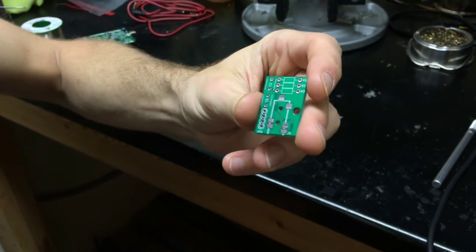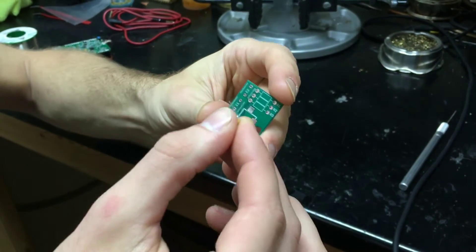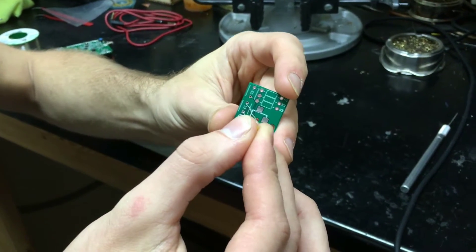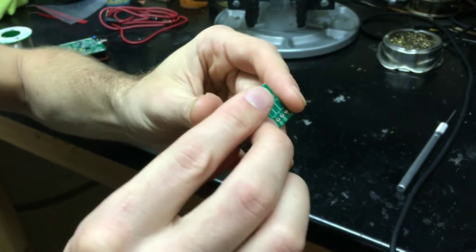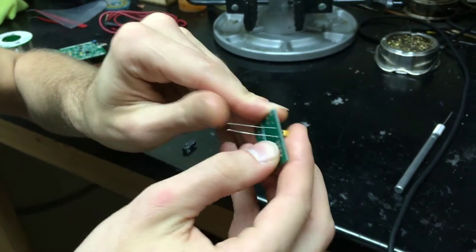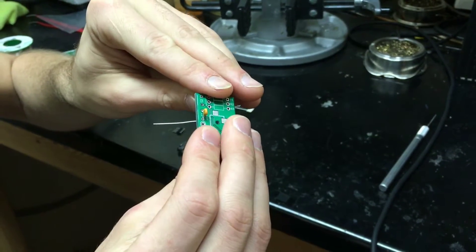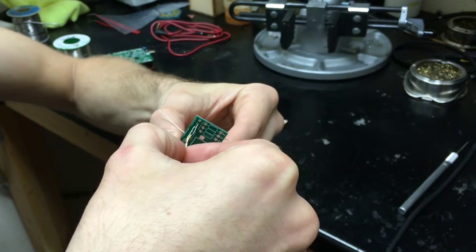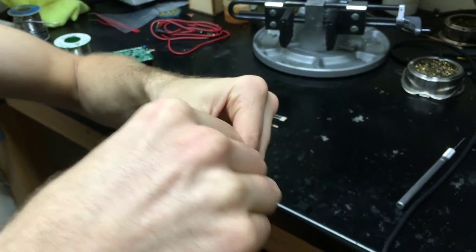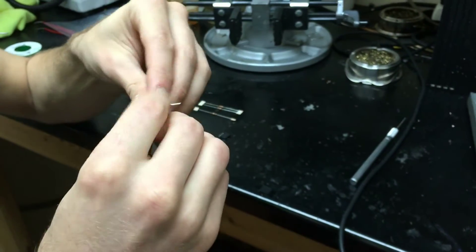The first thing I'm going to do is put the through-hole components into the board. The two capacitors are exactly the same type and it doesn't matter which direction they go in. I'll slide the capacitors into the board, and then on the back of the board I'll bend the capacitor leads to keep them in place. I'll put the second capacitor in the second capacitor slot and bend those leads to keep them in place.